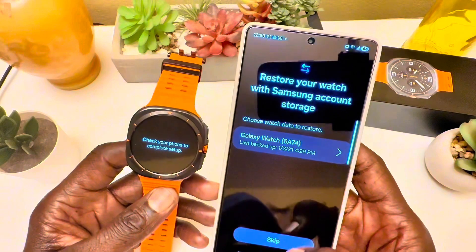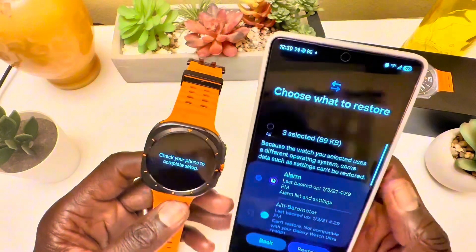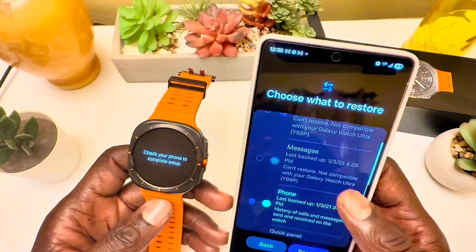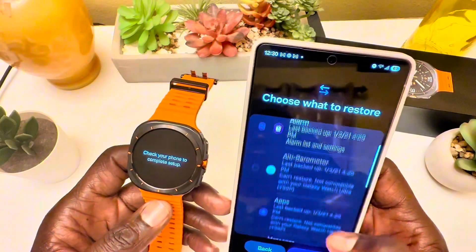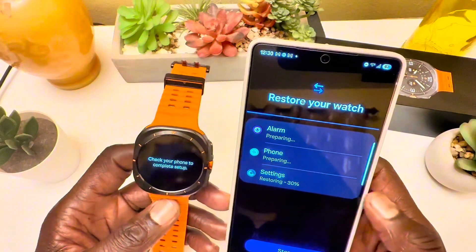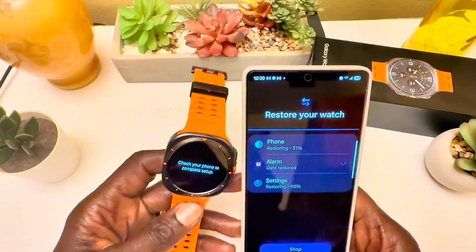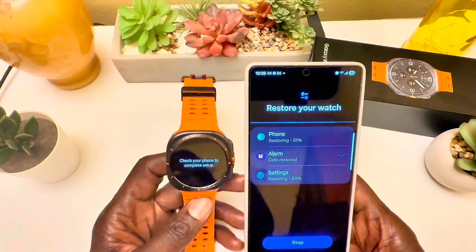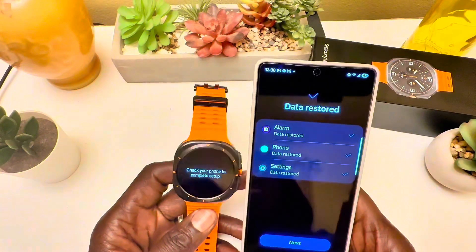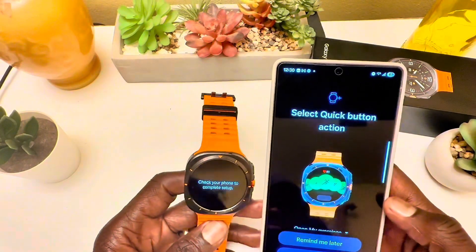It's restoring all information from my previous watch onto this new one. It's highly customizable with quick buttons for quick access to preferences and features, an emergency siren for safety, and advanced health monitoring including ECG and sleep apnea detection.